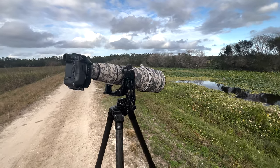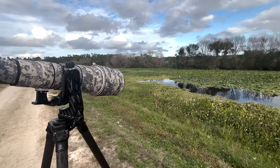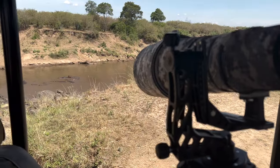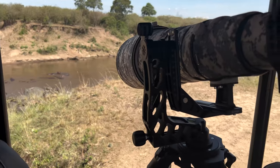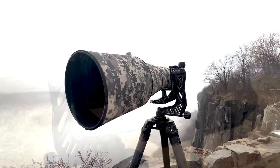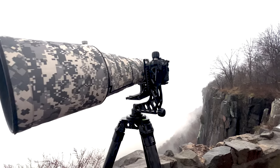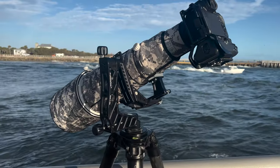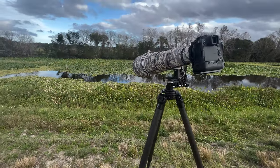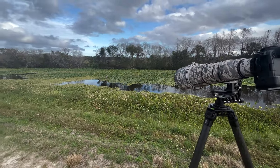Hey everyone, I'm Harry Collins and today I want to talk to you about a new product I've been using for the last couple months. It's the ProMedia Gear GK Jr. Katana gimbal head and the 42 series tripod legs. Over the last few months I had the opportunity to test this tripod out in many different locations around the world, all of which had very varying environmental conditions.